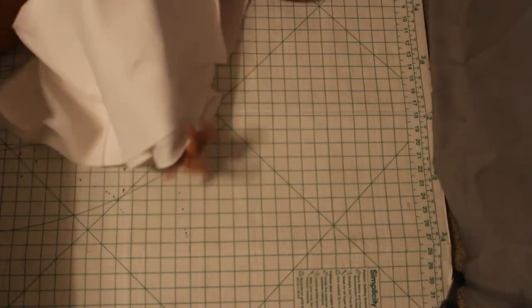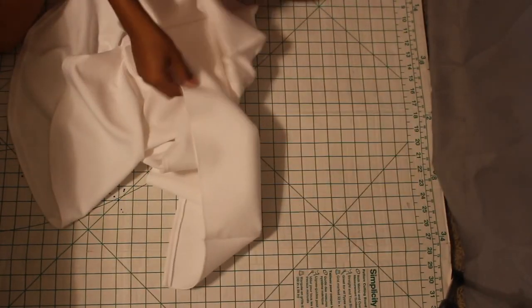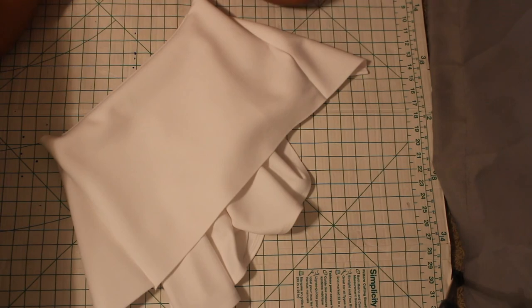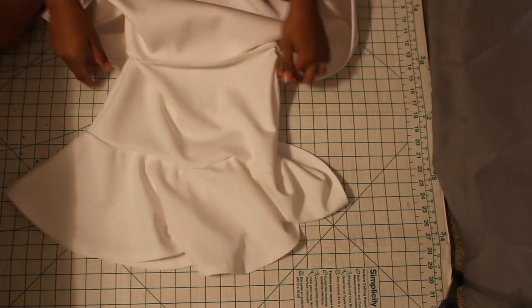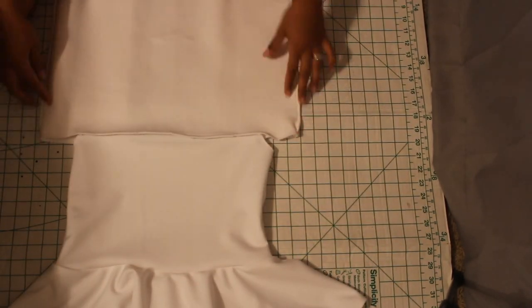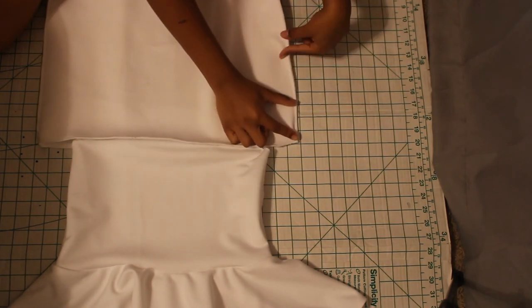Then just sew along the raw edges. And here I am — the top is now complete.